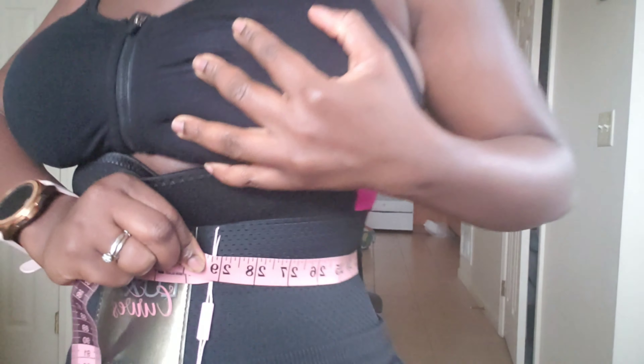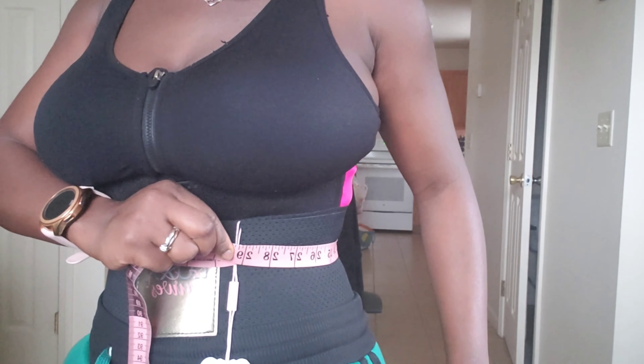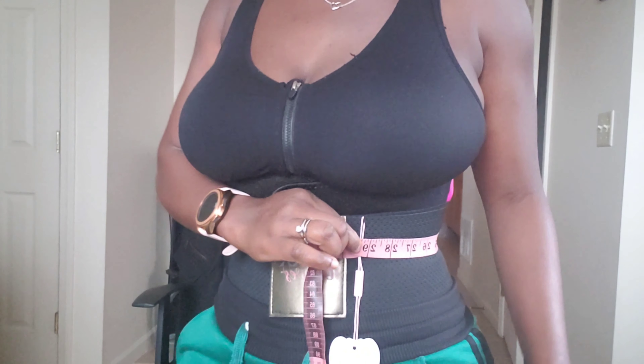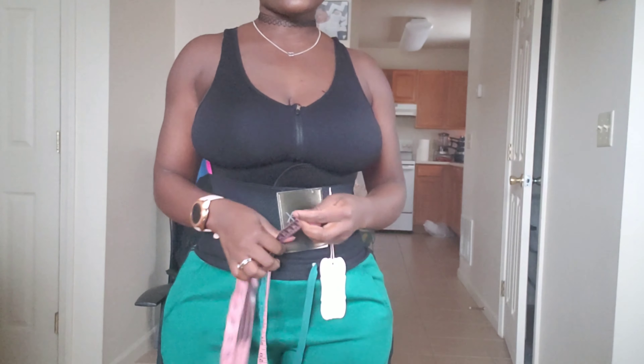Okay, so we are exactly at 29 inches. We came from 30 to 29, so there was an instant inch lost right there. It's actually the 5th of February, so I'm going to wear this consistently until March 5th and then see what I have.